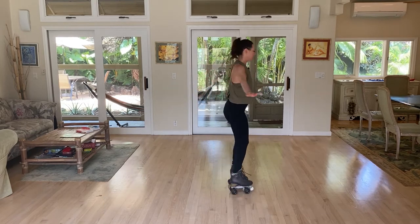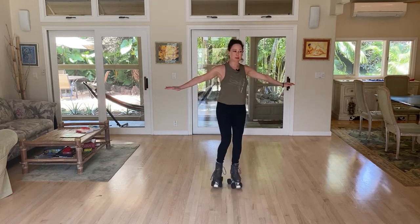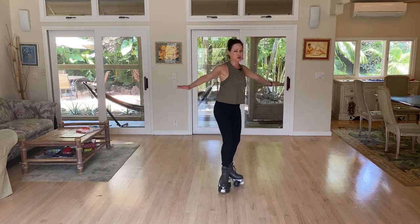This is moving on towards intermediate. The beginner way to do a two-foot spin is just to march in a circle, opening the toes and keeping the heels close together. Try the other direction too.